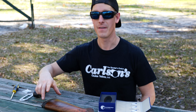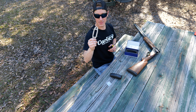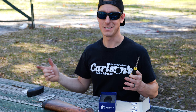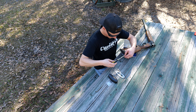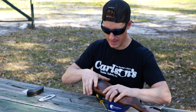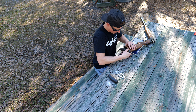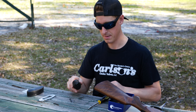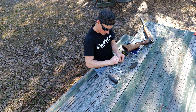Installation should be fairly simple. We're going to remove the factory butt plate — usually just a Phillips screwdriver — put this base plate on, and then put on the Falcon Strike. Two screws are out, the recoil pad should pop right off. There it is — just basically a rubber pad on the butt end of the stock. The Falcon Strike comes with four screws.